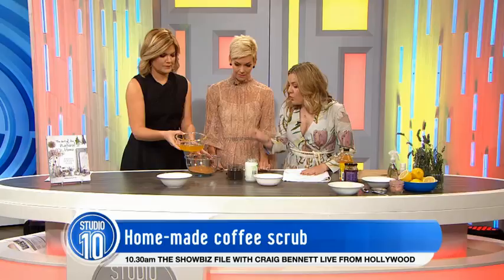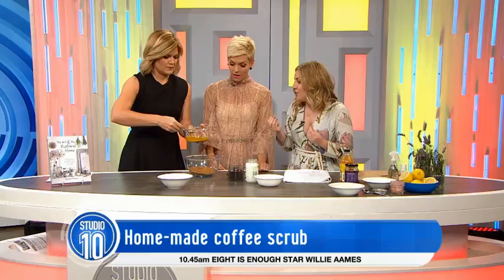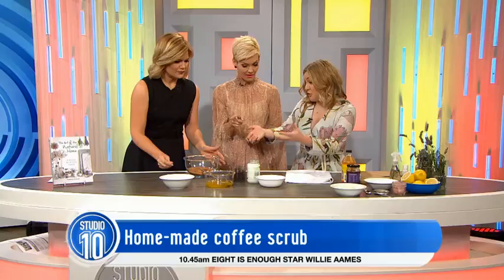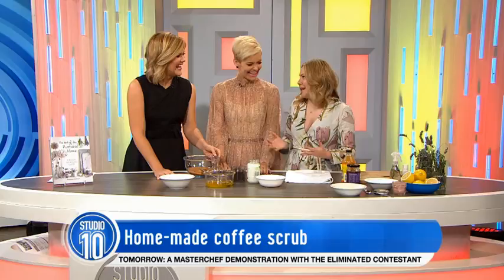You're only going to put about a tablespoon of that. Now, that's cocoa butter, which helps to nourish and moisturise. Is that the same as you use for chocolate crackles? Similar — it is derived from that. It's a more natural form than the old copha that comes from the cocoa butter.